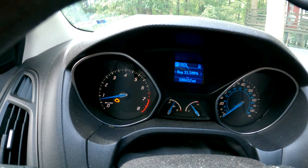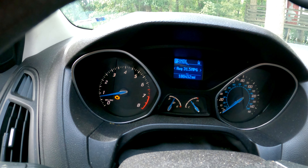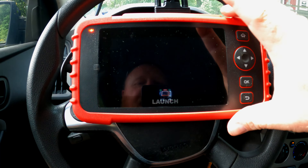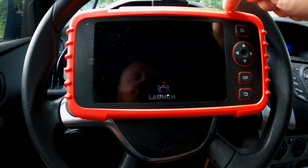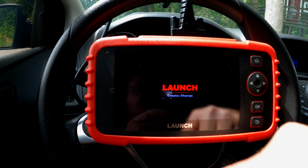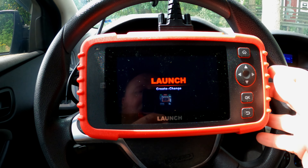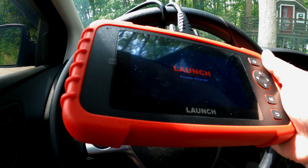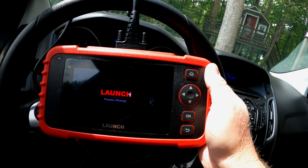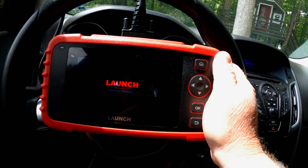Welcome to the car. We are currently sitting in a 2012 Ford Focus with about 180,000 miles on it and the check engine light is on. We have our Launch CRP129X here, and we'll power it on using the red button up top. I went ahead and plugged in the data link connector. I've got to say, I really like the feel of this thing — it just seems really nice and sturdy. It just feels really good in the hands, which I know seems weird for a scan tool, but it does.